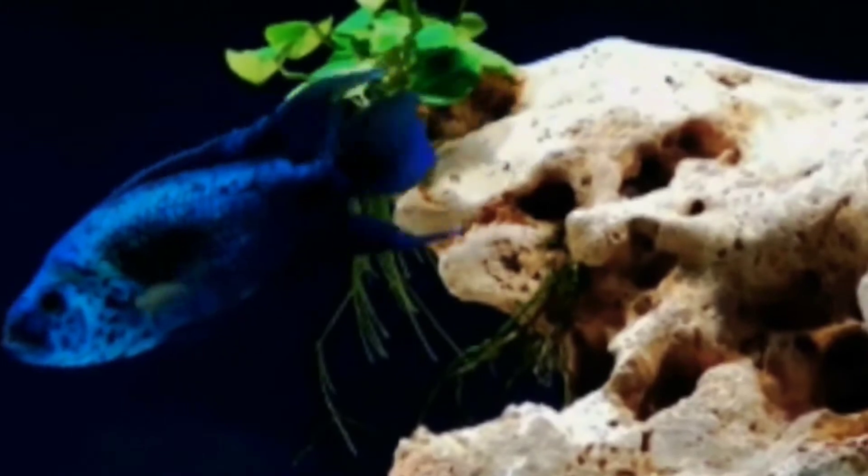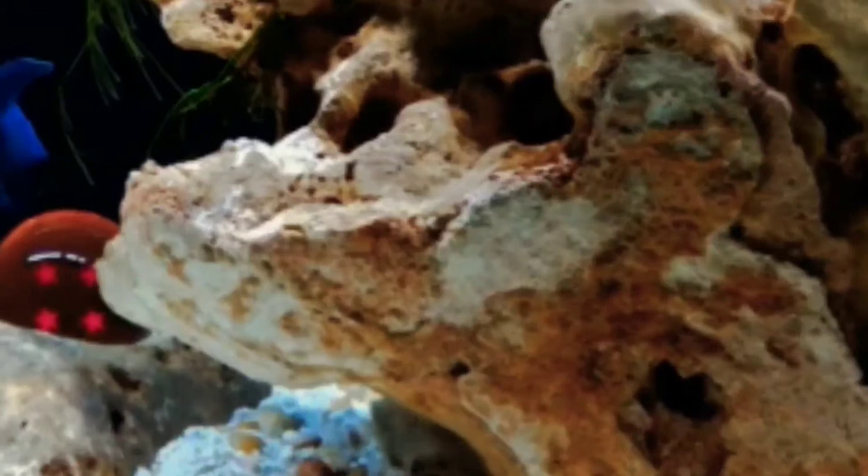The male will also have longer streamers on its dorsal and anal fin. Because of its genetic manipulation, you're going to want to feed it a high quality food. Unfortunately, this fish, while in recent years has become stronger, has been known to be quite delicate.